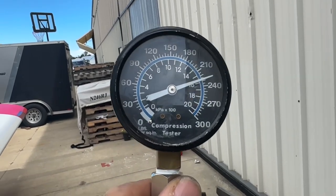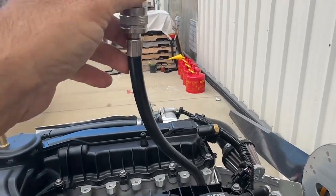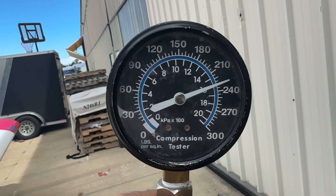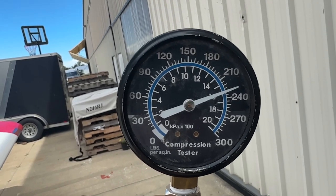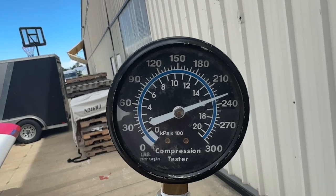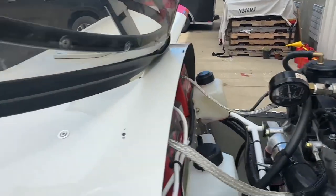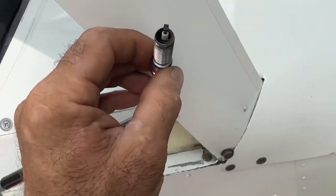All right, so about 20 hours on the new engine now — baby turbo and so on. Number one is 210, 220, 230. Yeah, so we'll do all the cylinders — 230.